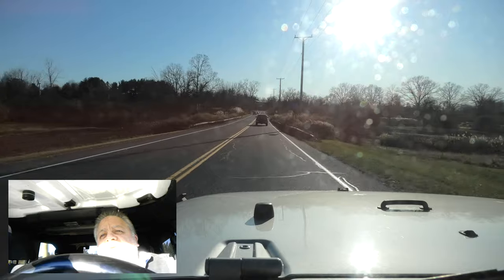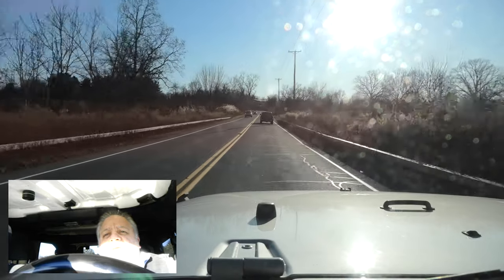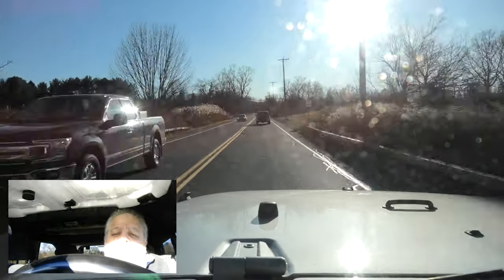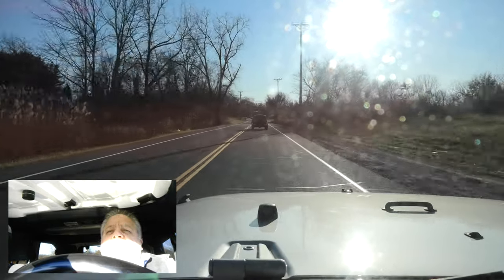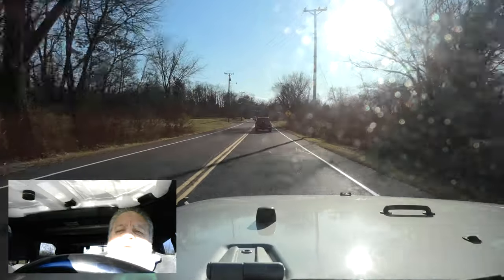Anyway, that's my thoughts for today on this beautiful, sunny, cool day in New York. I'll catch you on the next one. Thank you.